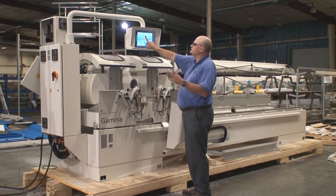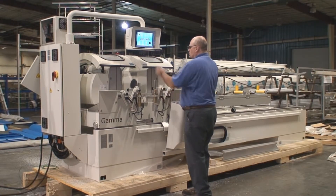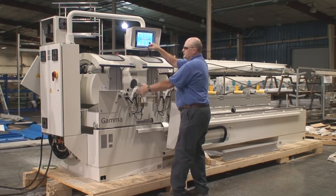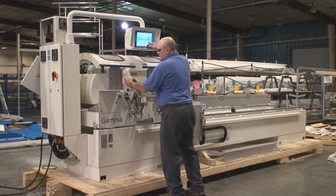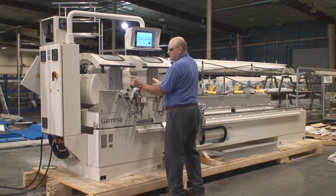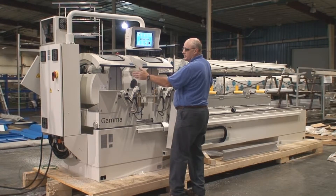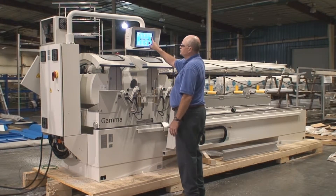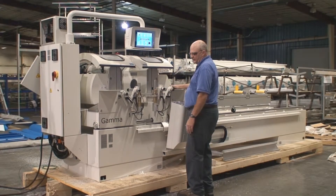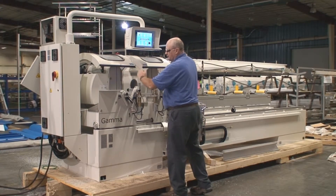We have three modes of operation. Automatic mode cuts between the heads loading one piece at a time. We have a trim cut mode that only does 90 degree cuts with the left head using the right head as a feeder head, and it can cut down to half inch parts all the way up to 196 inches. Then there's sequential cut, which uses the right head as a feeder with the left head doing both angles, moving both left to right.